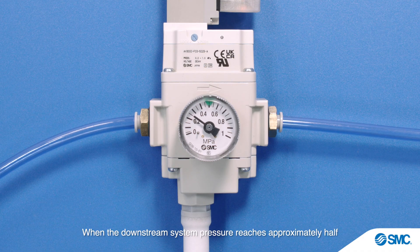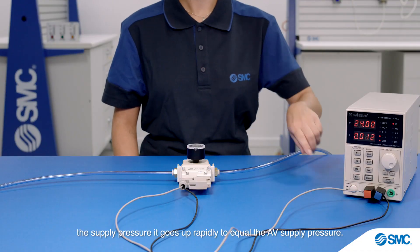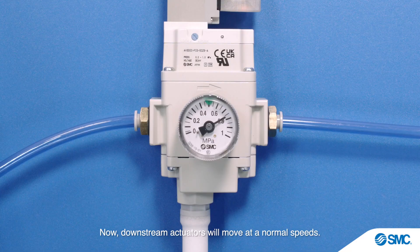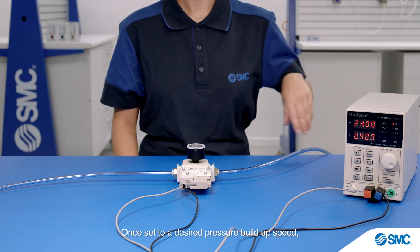When the downstream system pressure reaches approximately half the supply pressure, it goes up rapidly to equal the AV supply pressure. Downstream actuators will then move at normal speeds.